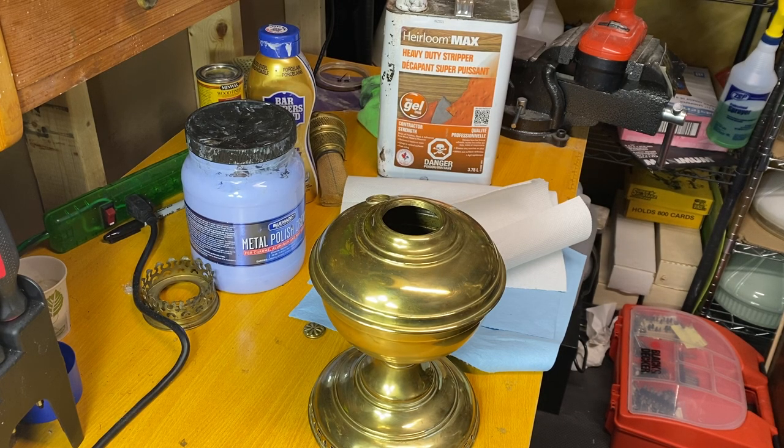Hello lamp fans. Everybody wants to know how to polish lamps and how to clean them up. So I just thought I'd share some techniques that I use to get lamps looking nice again.